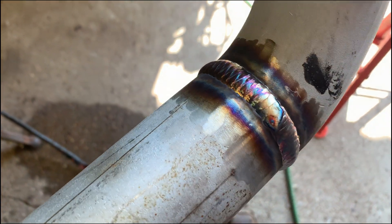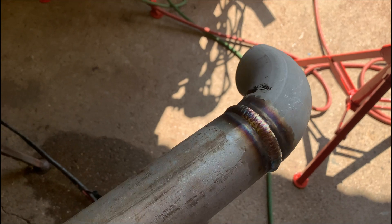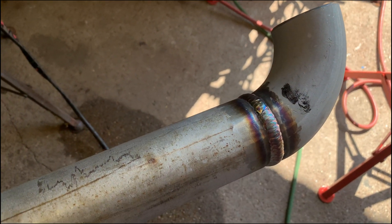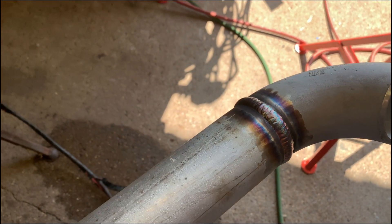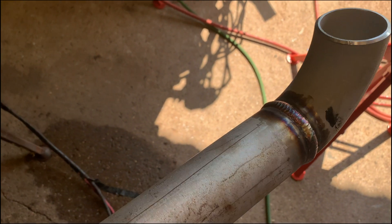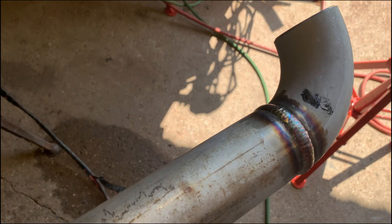Alright guys, well there you have it — another stainless welding video. Not the best weld at all; there are a lot of good welders out there. But I just wanted to make another video touching base on the prep, fit-up, amperage, and argon pressure used for welding some 316L, since I wasn't very descriptive in my previous videos due to all the fabrication going on. Hopefully this helps newer guys who are getting ready to test. If you like this video and find it useful, please like, share, and subscribe to my channel. Hit the notification button — it will boost my ratings.